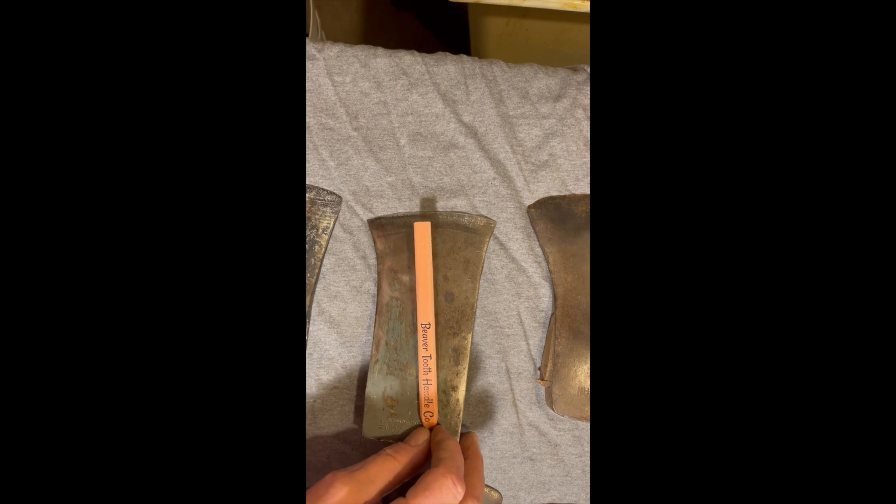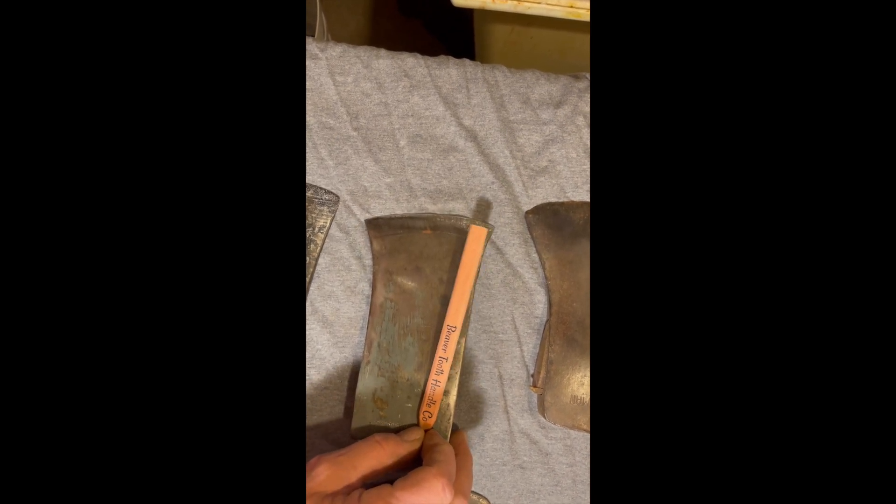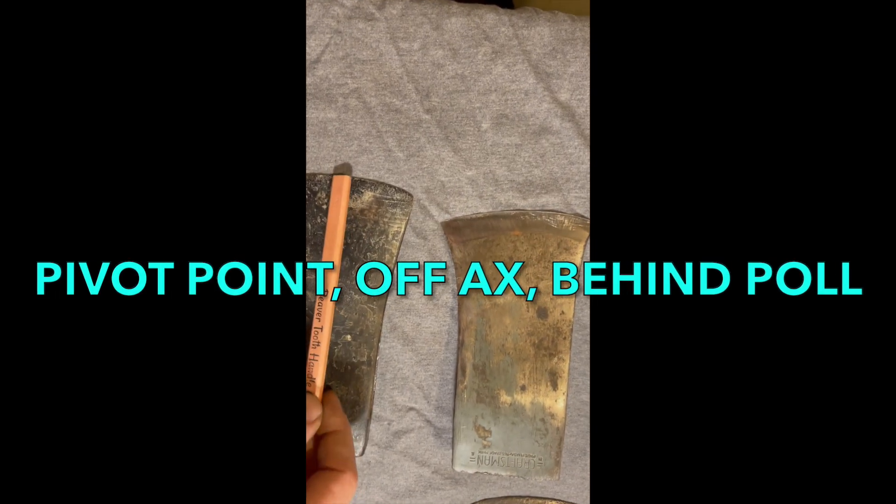I've got most of it done already in my next video. But on this one, if I even go to that top corner on the pole, it's arcing too much. So the pivot point's going to have to be off the axe behind it somewhere, and off that top corner.